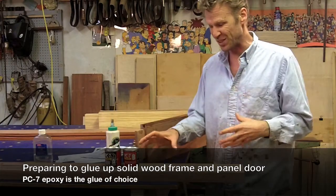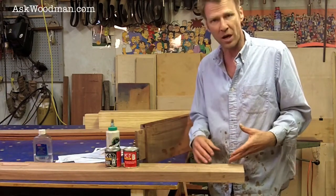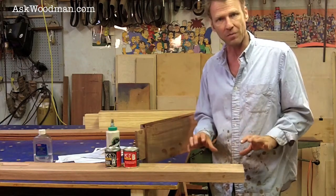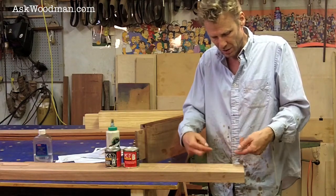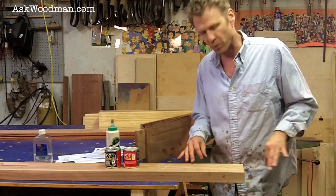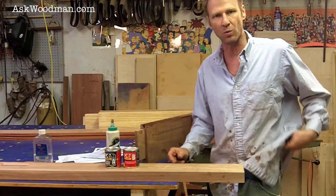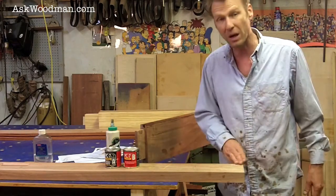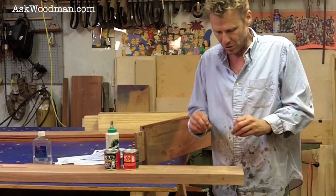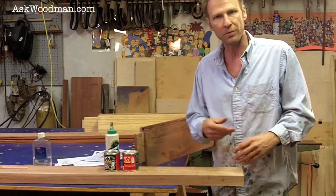The nice thing about this epoxy is it's so thick that when it squeezes out, it doesn't run like regular glue does. You just let it squeeze out and it will form these curlicue structures. You wait and you'll be able to peel it off without any mess, without having to chisel it. None of it is down in the wood grain. But if you start smearing it, that makes a mess — just let it ooze out and it will break off or peel off.